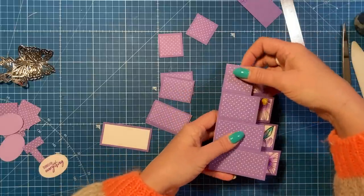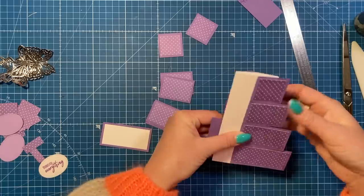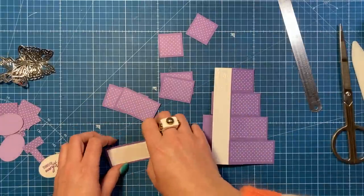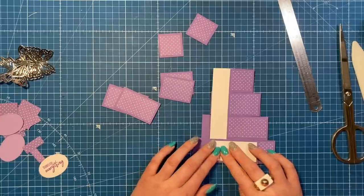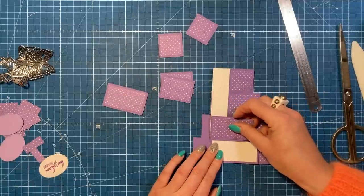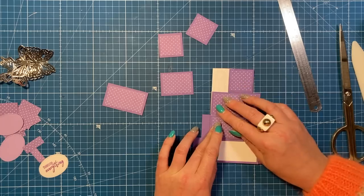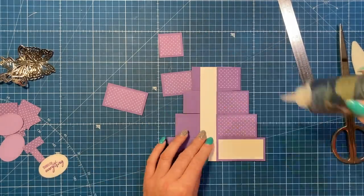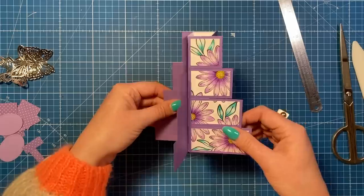Bring it round so the next side shows — that panel's now at the back. I'm going to take the plain white one because that's the very back of the card where my message will be. You could do two white panels if you wanted space above as well. As long as I've got space to write a little something there. And that's all the panels stuck down — the back one and the front, that's how it will be displayed.